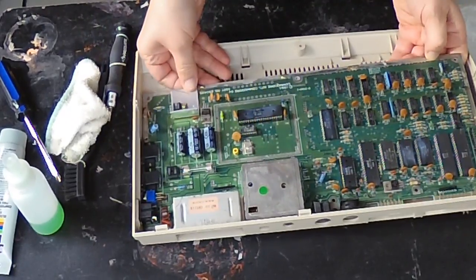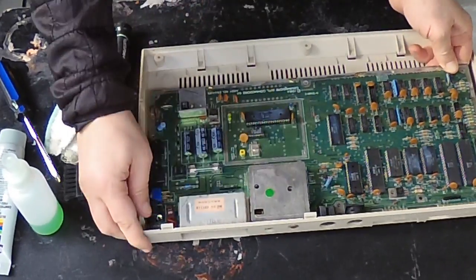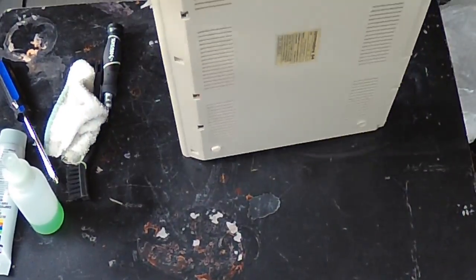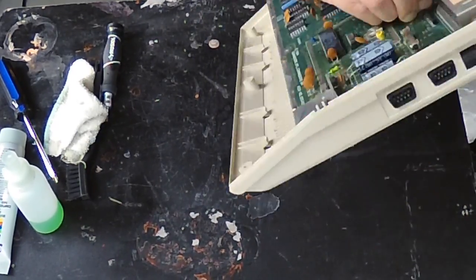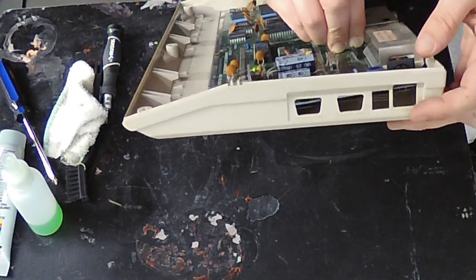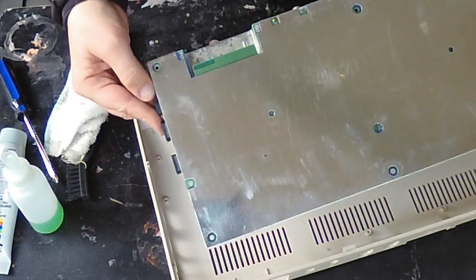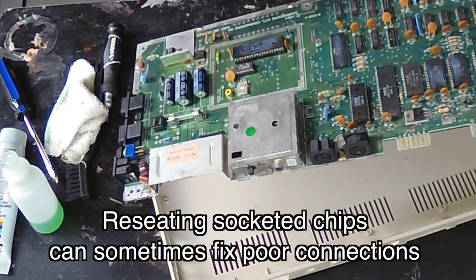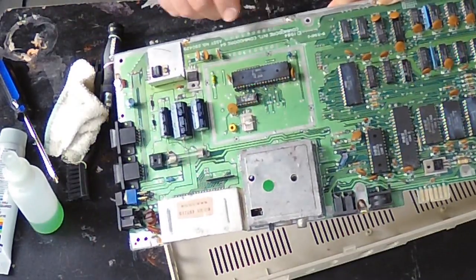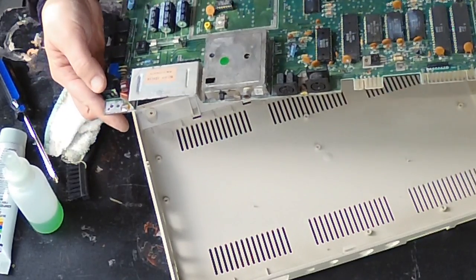With all the screws out I can just pry it out of here — again, just use a gentle wiggle, don't use a lot of force. The power switch has the tendency to catch right on here so you really just gotta wiggle. The back is just a nice metal shielding. If I can't fix it just by lifting the VIC and the SID out of their sockets, I'm going to have to desolder these tabs here to remove the shielding off the bottom. But really the first step is to run the diagnostic.